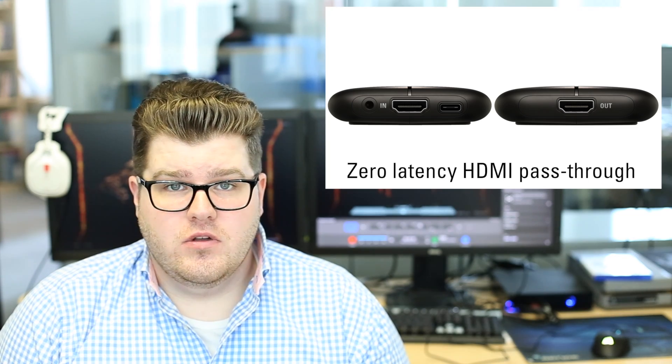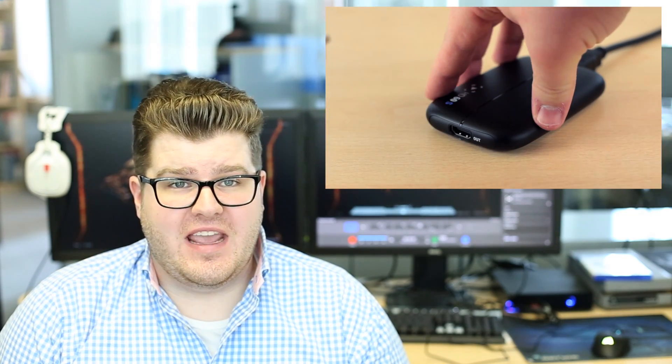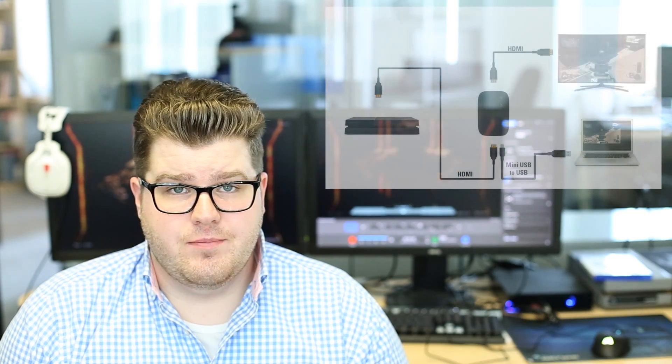Some capture cards require you to go out and buy an HDMI splitter, but Elgato capture cards feature an HDMI pass-through, which means that Elgatos have both an HDMI in and out, so you can connect the HDMI cable from the HDMI out of your capture card into the HDMI in of your display. With lag-free HDMI pass-through, you're able to hook up your Elgato in a super easy and simple way, and not have to worry about splitters or using a ton of HDMI cables for your setup.